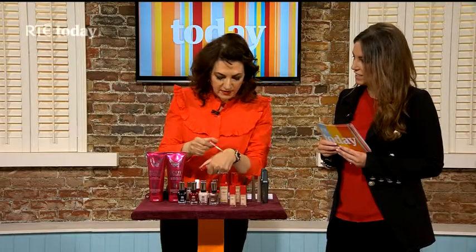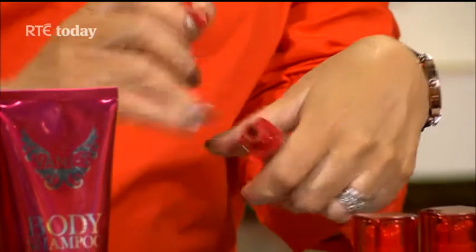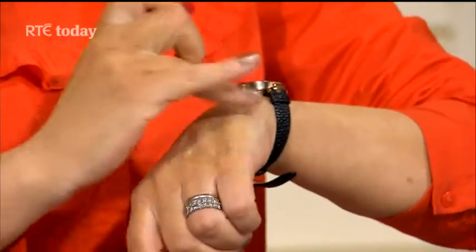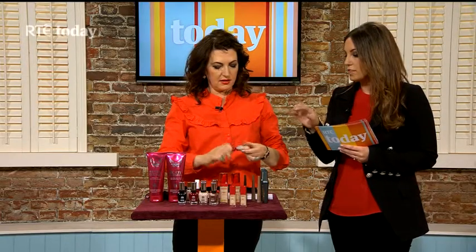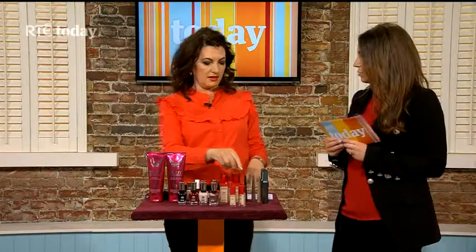There are also concealers that match the foundation range, with three different shades. They're lightweight, which is really important for the delicate skin under your eye. If you're using concealer under your eye, use a shade lighter than your foundation to make your eyes pop. If you're using it to conceal blemishes, use the same colour as your makeup so it blurs out the imperfection. They're Bourjois, available in pharmacies nationwide, and they won't break the bank — the foundation itself is only €12.95.